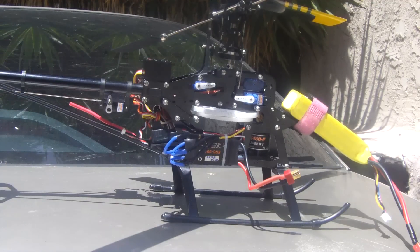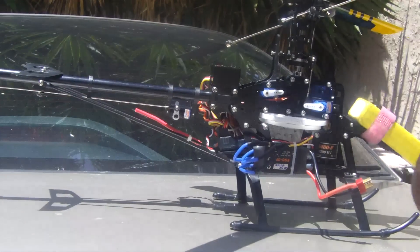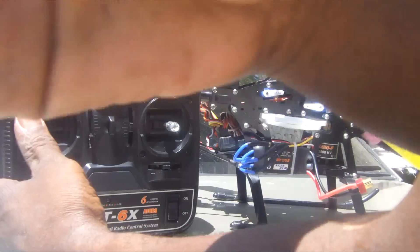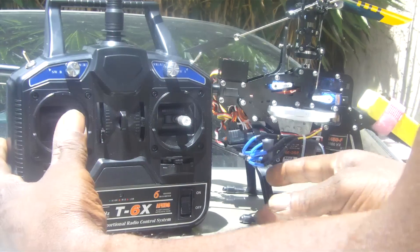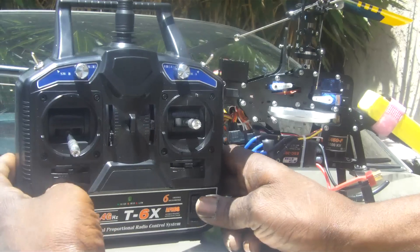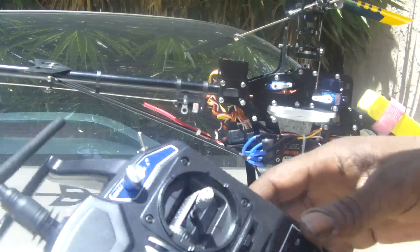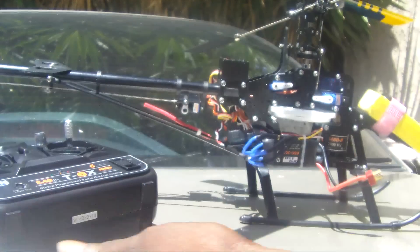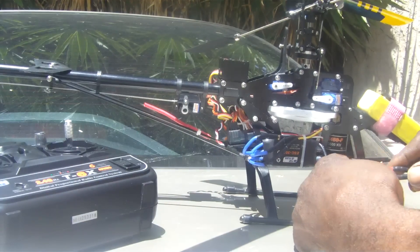Ok fellas, here's my problem. If I throttle down, power on, and throttle hold is on, I'll plug it up.